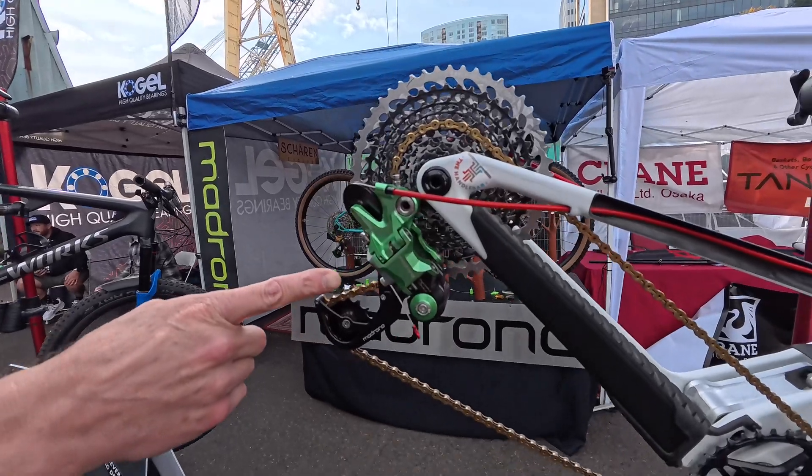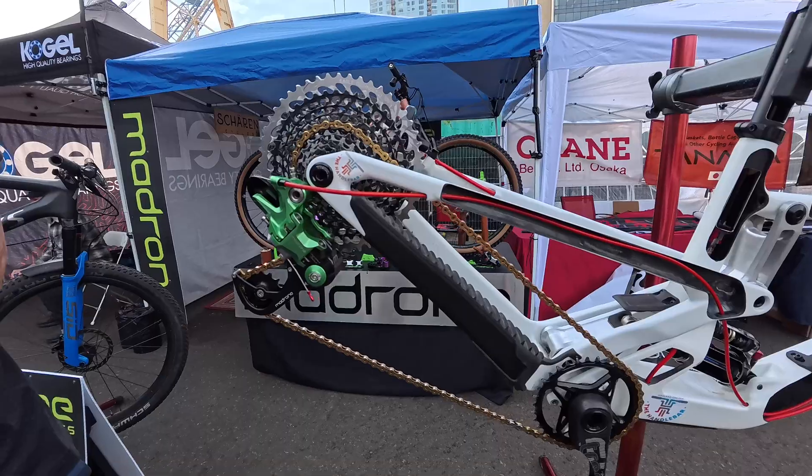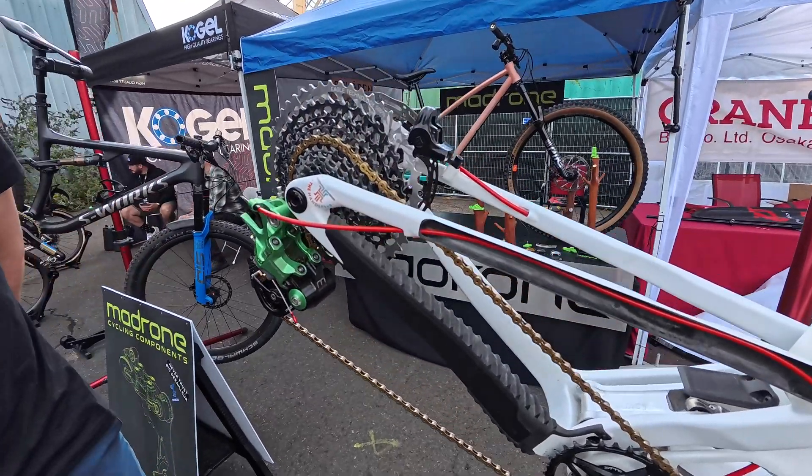What you see here is the Gen 1 prototype. We displayed this at Sea Otter and we've been testing it all summer. A lot of good miles on it, a lot of lessons learned.